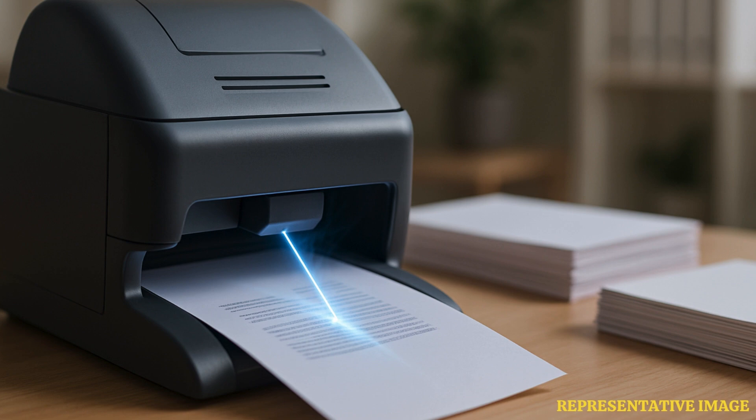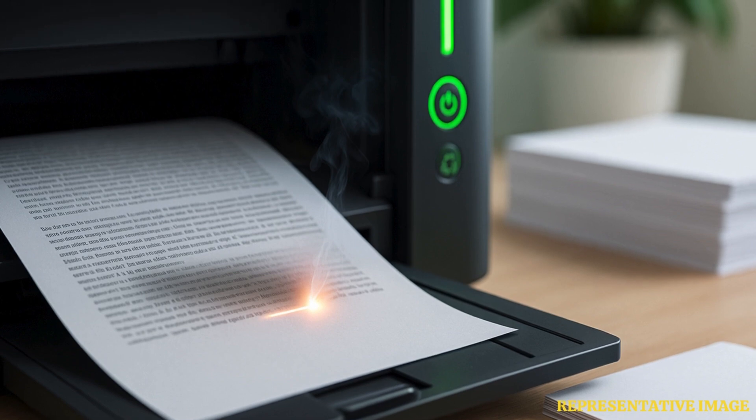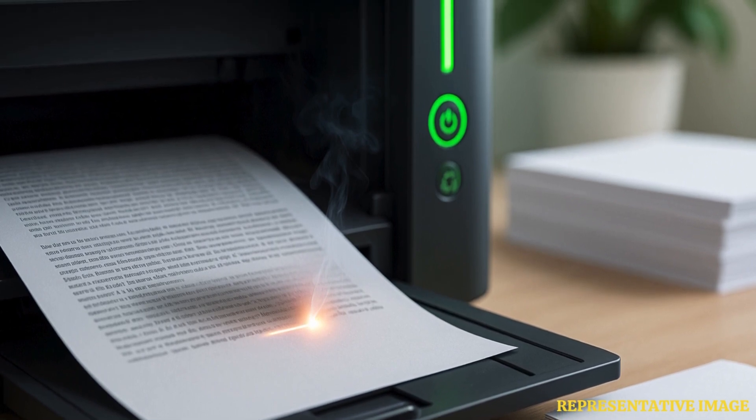Large volumes of carbon dioxide that warm the globe are produced during the production of several essential goods that sustain our lives, from paper to plastic. The REAP method removes all of the ink from the paper using cutting-edge laser technology.